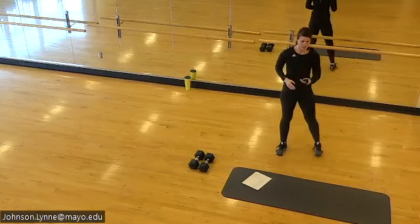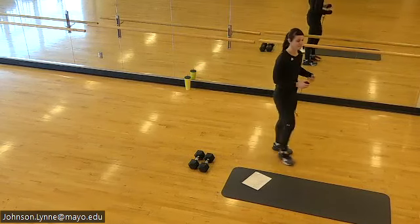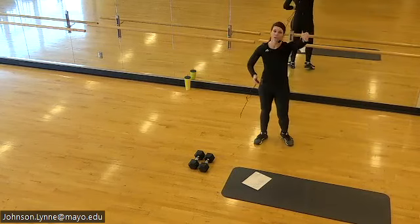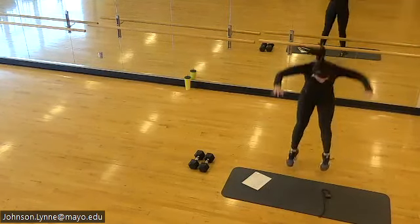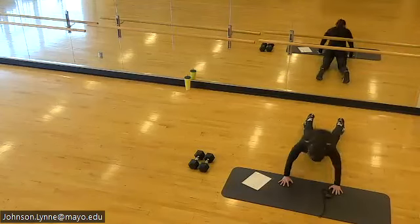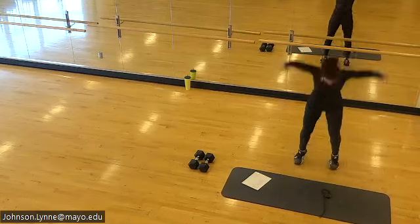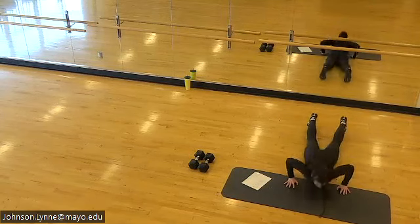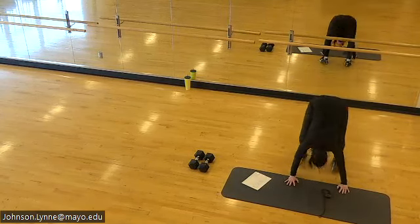Shake it out, burpees are next. Plant the hands, feet back, feet forward, and come back up. Here we go — plant the hands, you can drop the belly to the floor or you can go high plank. Excellent work.